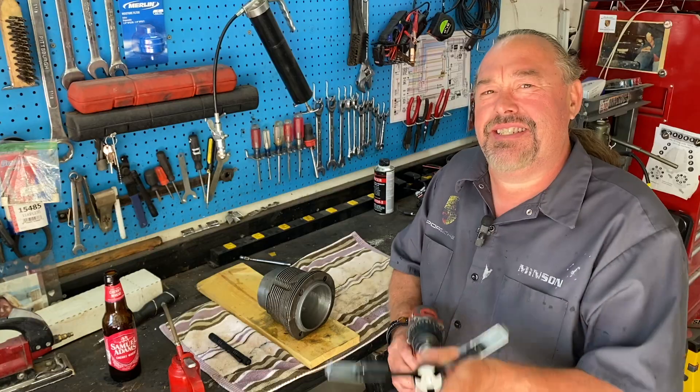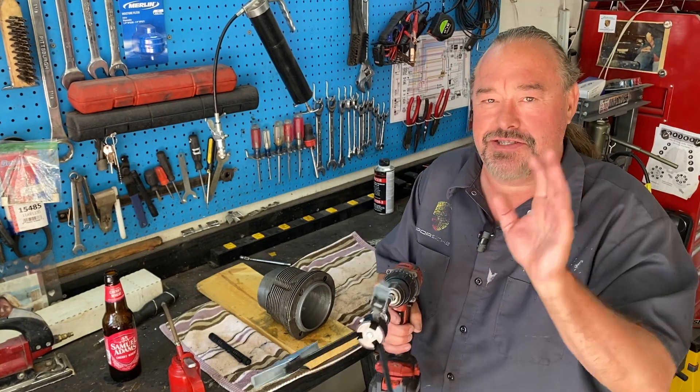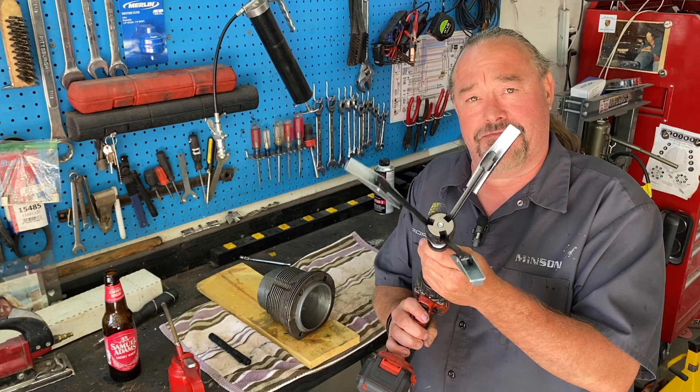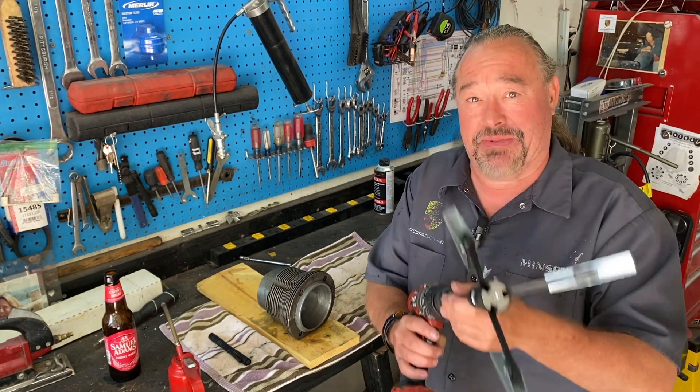We're honing cylinders today on the Porsche motor. So if you're looking to hone some pistons on a Porsche, check out this video — it's gonna be kind of fun.